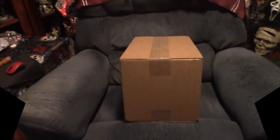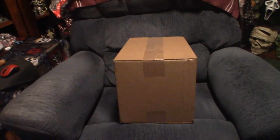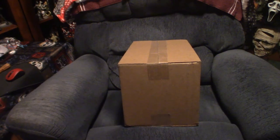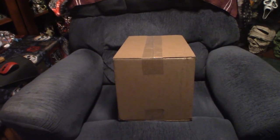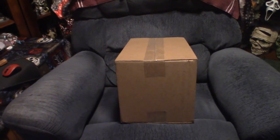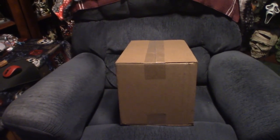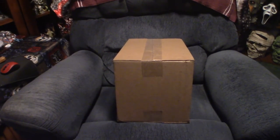Hello everyone, welcome to Pumpkin Horror. We have yet another package to show you — I believe it's from Ghoulies. It's a Trick-or-Treat Studios mask from Ghoulies 2, the actual fish mask. We're going to take it out of the box, take a look at it, and go ahead and review it, so I'll be right back.